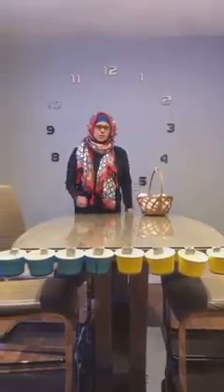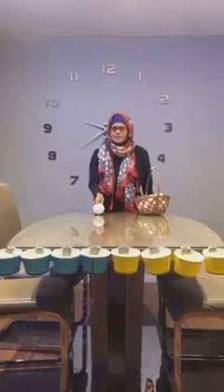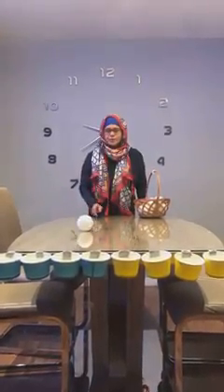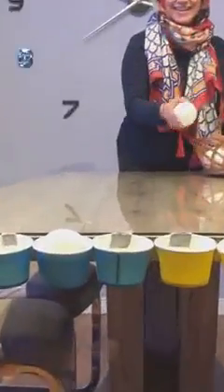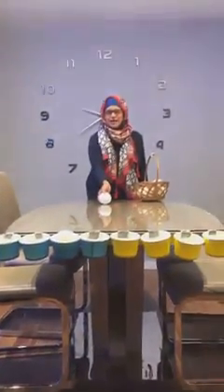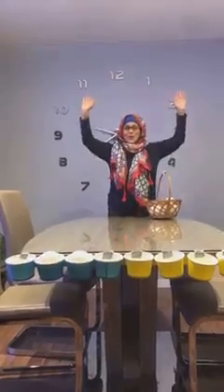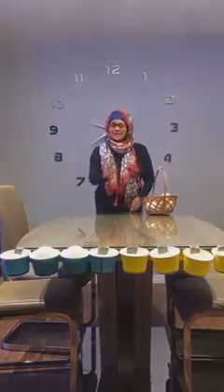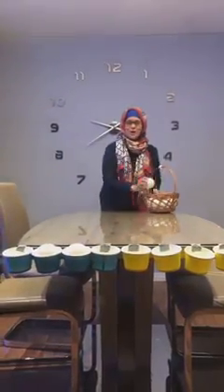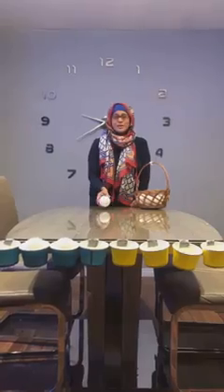Oh, sorry. Keep trying, keep trying, keep trying. Wow — Miss Rishma threw the ball in the cup! Two balls I threw. It takes time, but keep trying with your sibling.